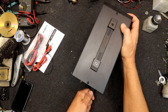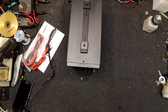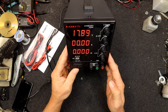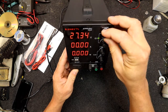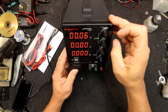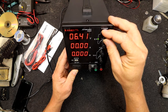So I guess we might as well plug this in and see what it does. The moment of truth — nice bright displays there and quite a good size. It shows around 30 volts max. It does actually go right down to zero volts, which is rare — most of them won't do that.